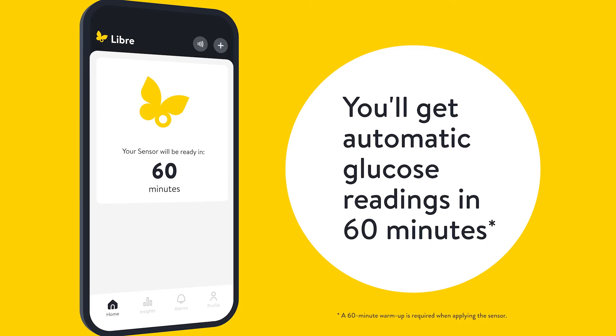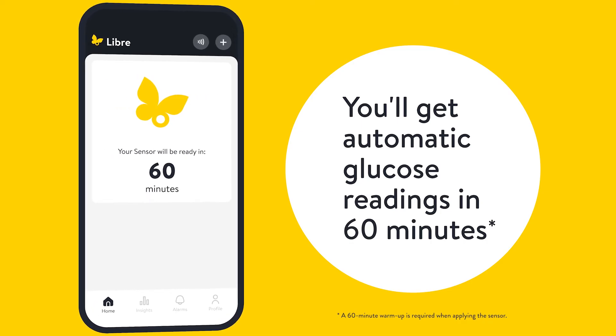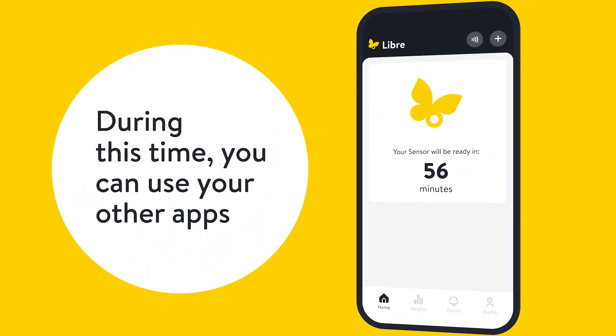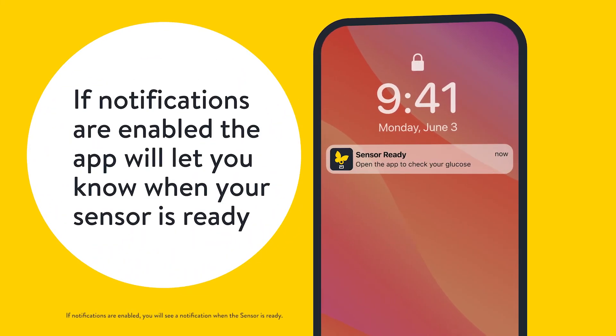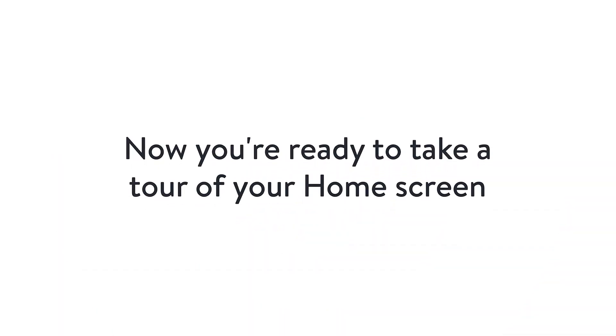You'll get automatic glucose readings in 60 minutes. During this time, you can use your other apps. If notifications are enabled, the app will let you know when your sensor is ready. Now you're ready to take a tour of your home screen.